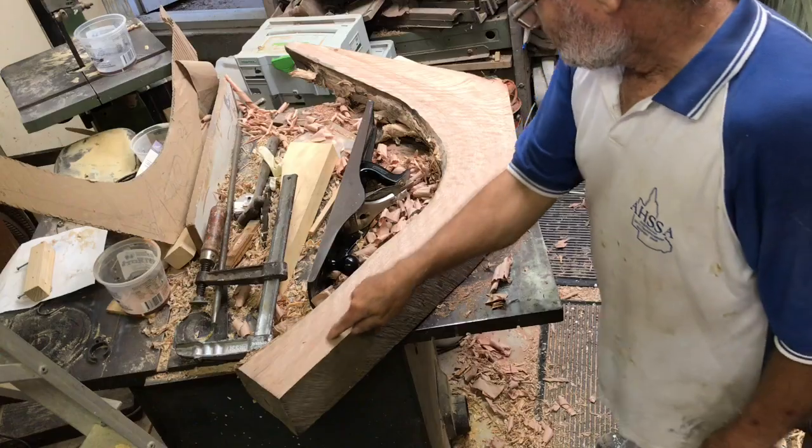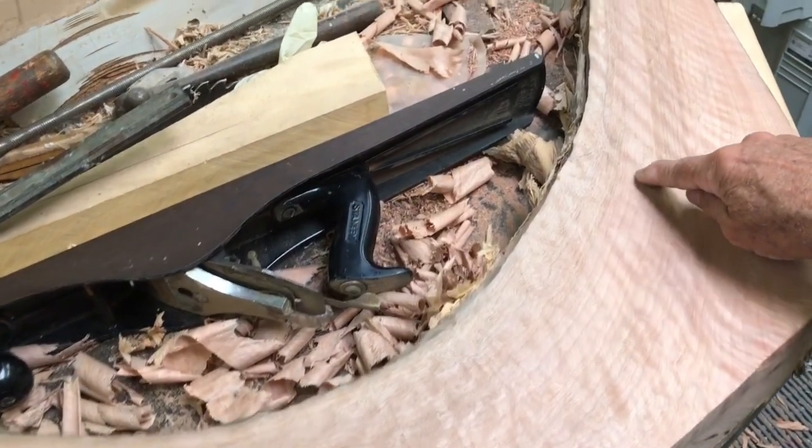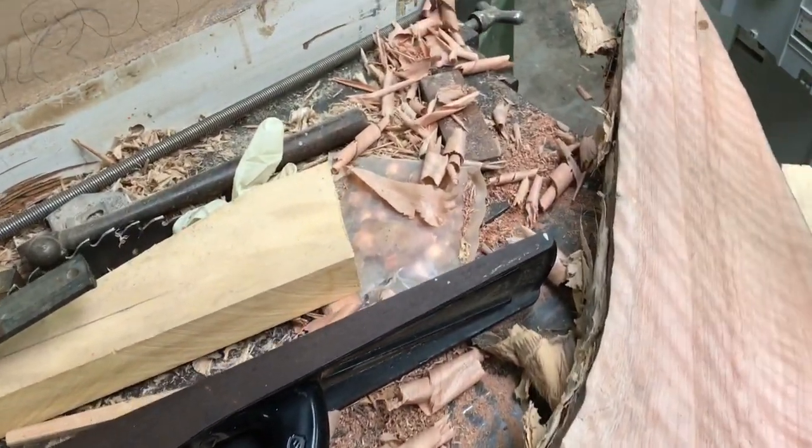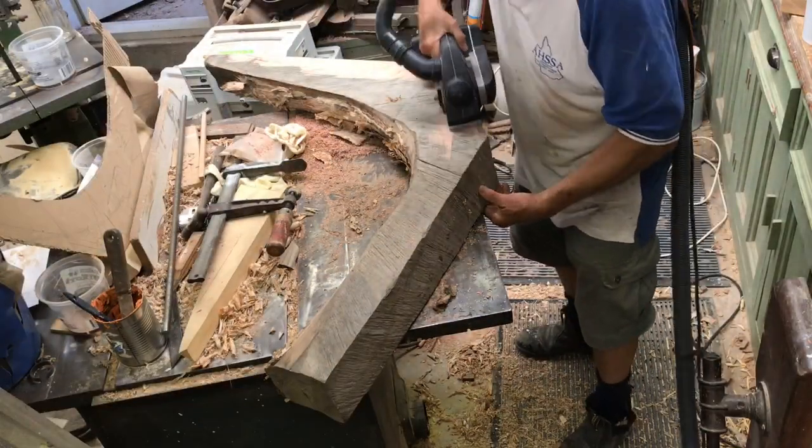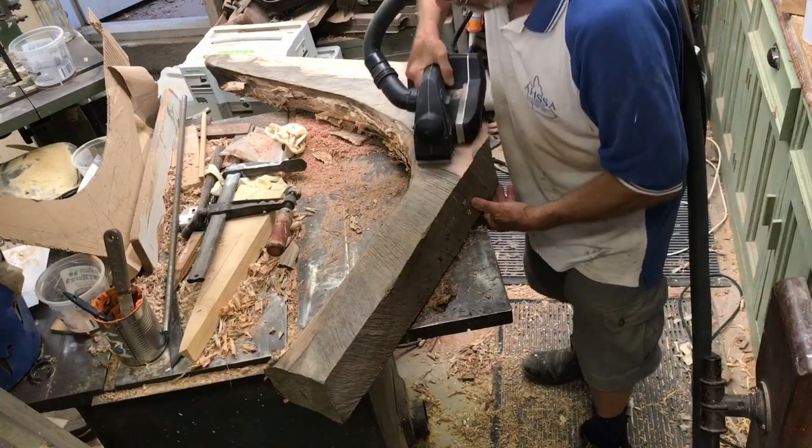You select your knees for the grain following the curve that you require. Knees normally come cut out with a chainsaw so they need truing up with a power plane and eventually hand planes.